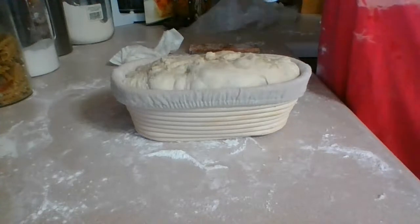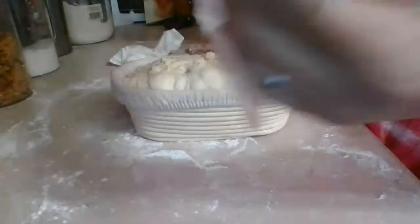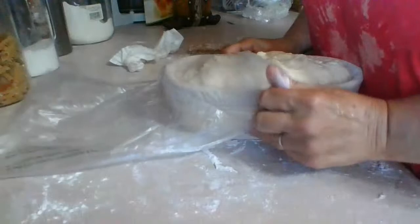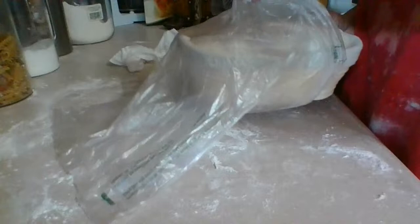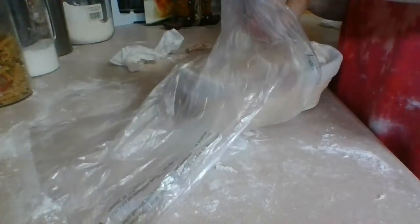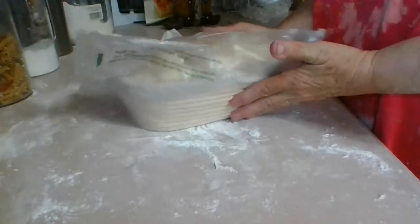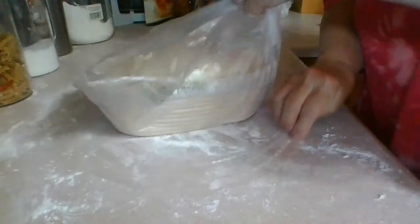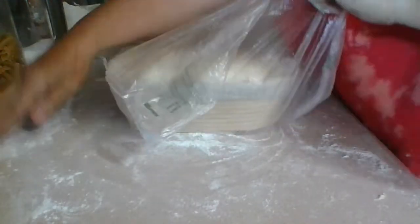Look at that — I've got air bubbles here, that's really good. I'm going to use the plastic bread covers I have for today and then the next set of bread I'll try those shower caps to see how they turn out.